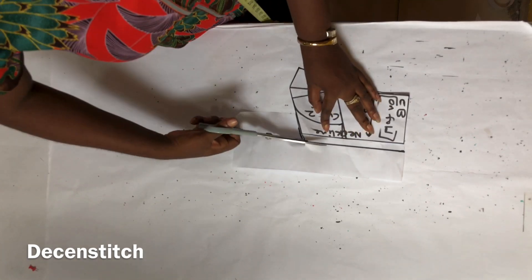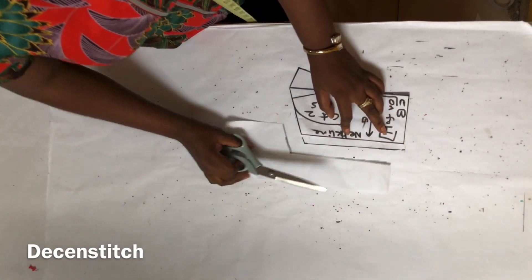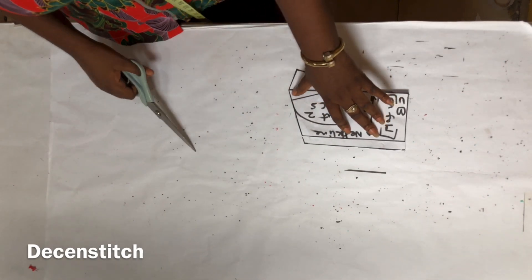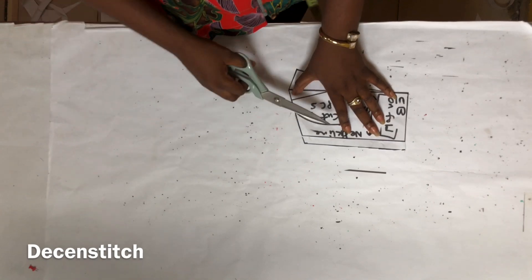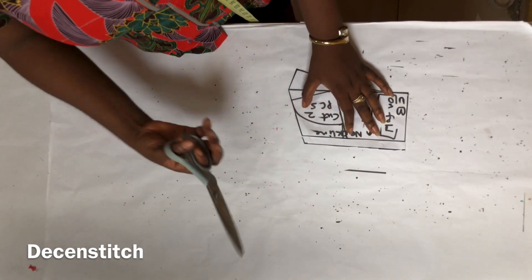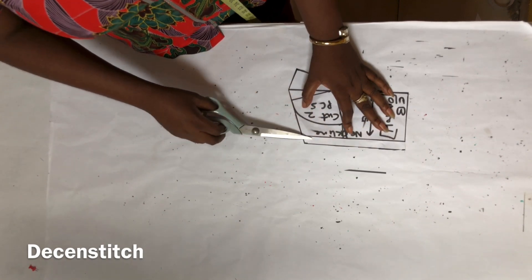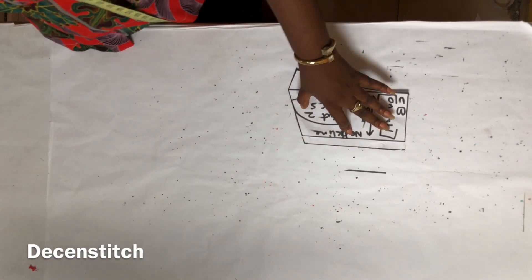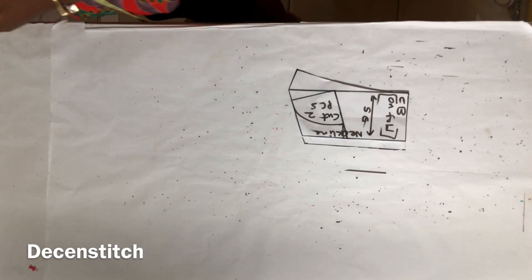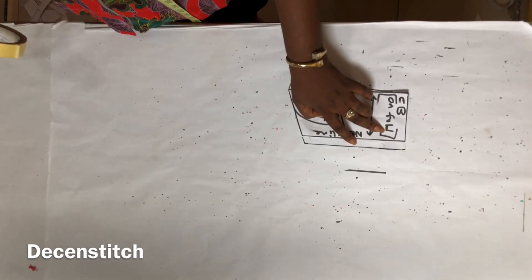I'm going to cut it out. After separating the collar from the body of the jacket, you take this and cut a fresh one. When cutting a fresh one, add 0.5 inches on the part labeled neckline — just here — then blend it back into the other line. You're going to cut two pieces of this.